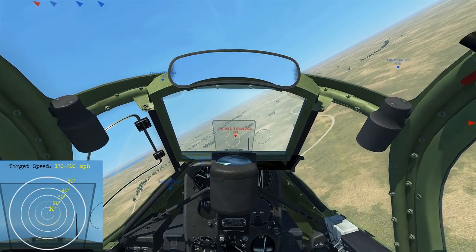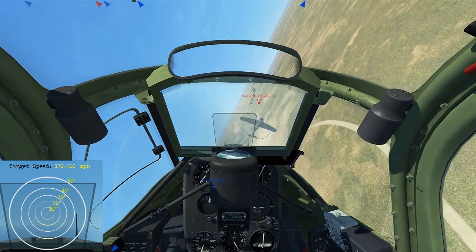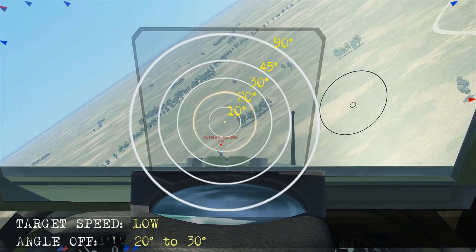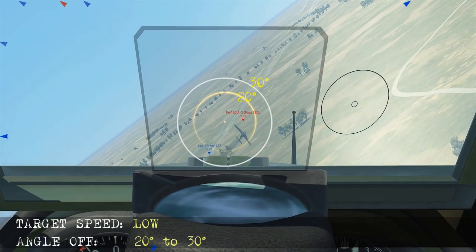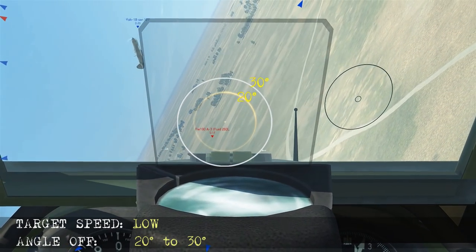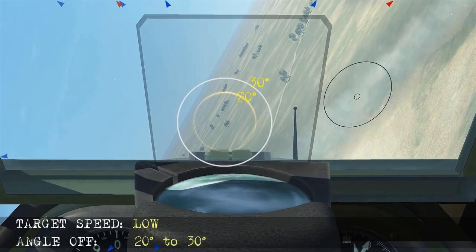Here's a high aspect shot with a bandit that's been turning, so he's going to be low airspeed, coming along at about 20 to 30 degrees. Initially he's not at a very high angle off, but as he gets closer it starts increasing. We make sure we're pulling some lead on him before we fire, then keep pulling to bring our nose in front of the airplane and try to score hits as he flies past.